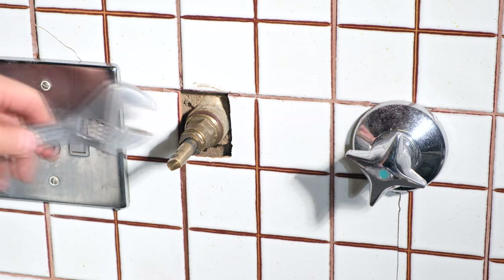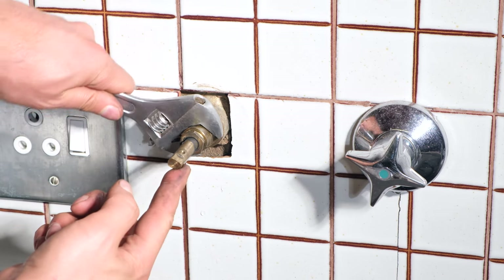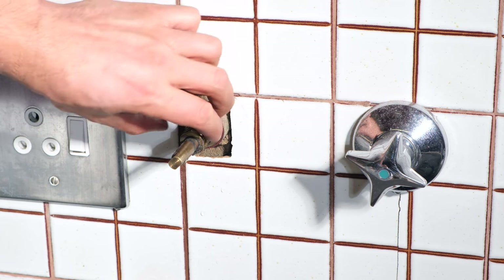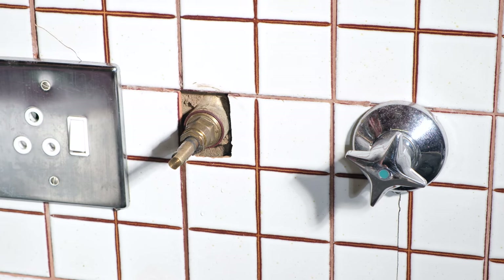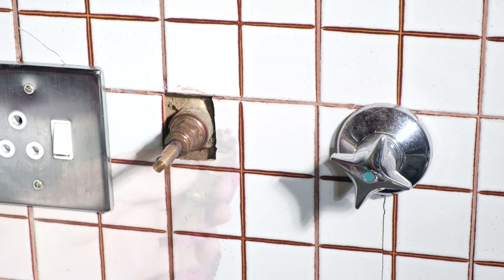Now I can tighten this. Make sure the tap is in the fully open position. So while I was tightening it, look what happened to the washer — it expanded and it popped out. So in actual fact the washer needed to be replaced. I'm going to now open the tap and replace that washer.